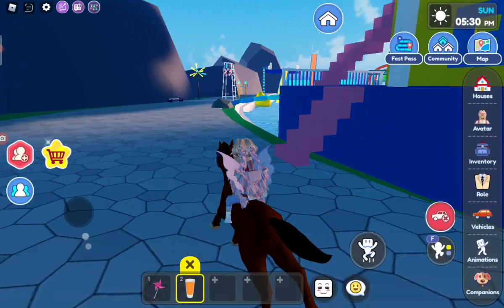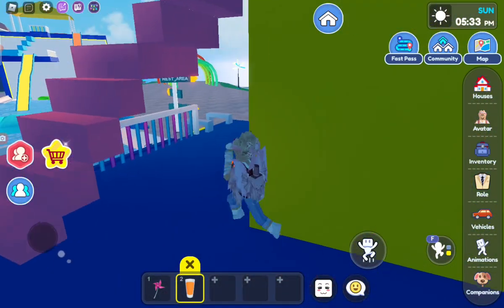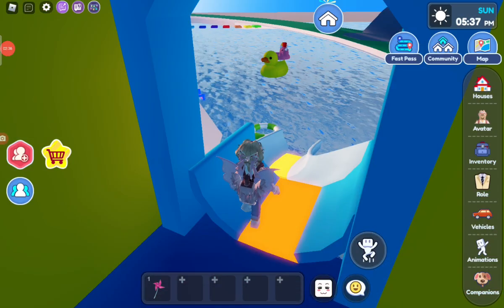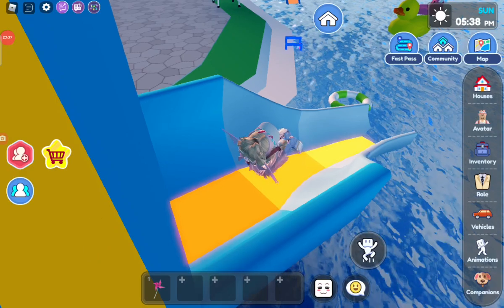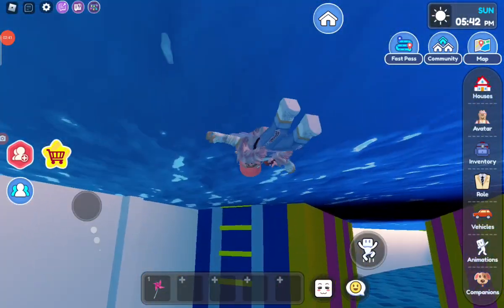Let's go to this playhouse over here. Okay, let's go in here — we can use the slide from here, I think. Yes, we can. Let's go. Woo-hoo! That was so fun. Okay, now let's go back up.